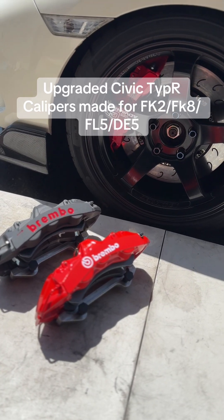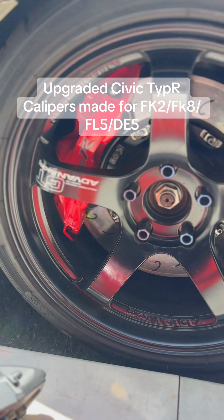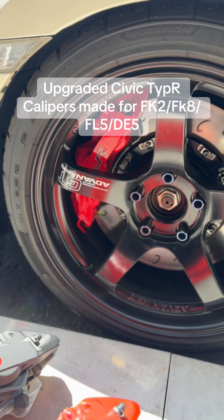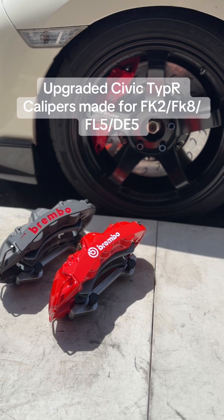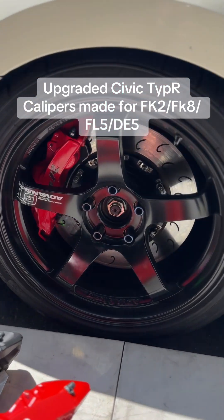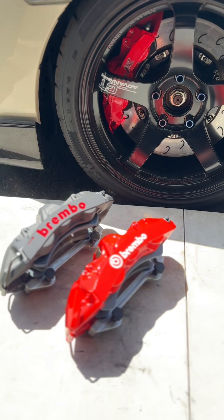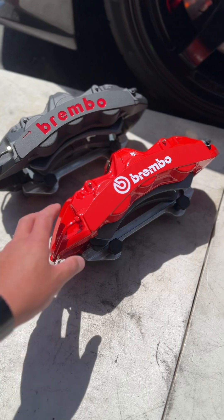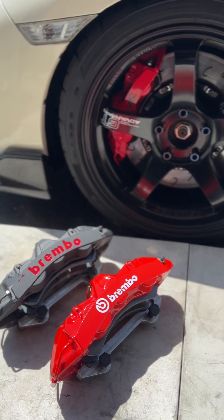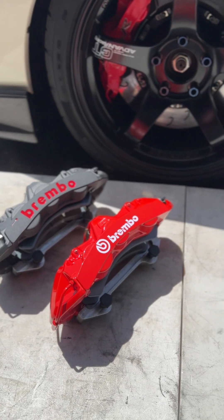I've been running these Brembo-style brake calipers — these six-piston direct-fit brake calipers that we made with a factory back in around 2019. I've been running these for about four years and I've had zero issues with these essentially China-made Brembo-style brake calipers. I can't tell the difference between the genuine Brembo GTS and the GT6 brake calipers versus these ones.